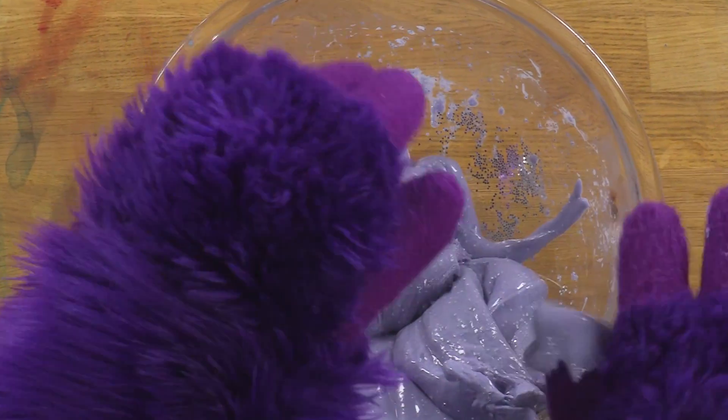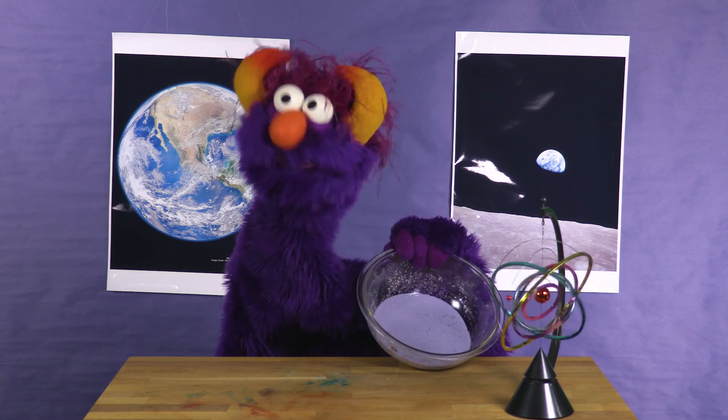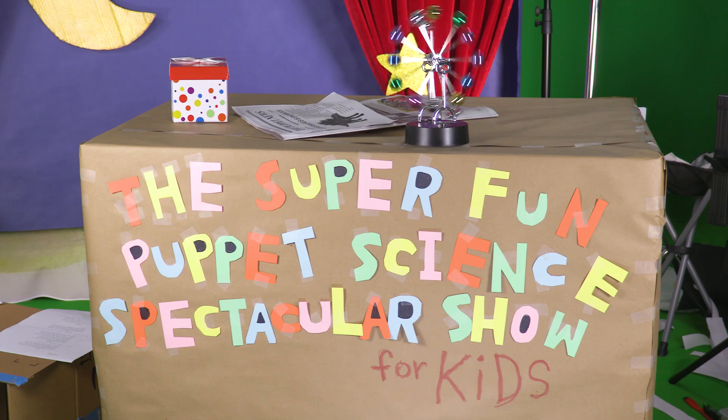This is amazing! The more you play with it, the better the slime becomes. How neat — we did it, kids! We are scientists! Click here for more puppet science fun!